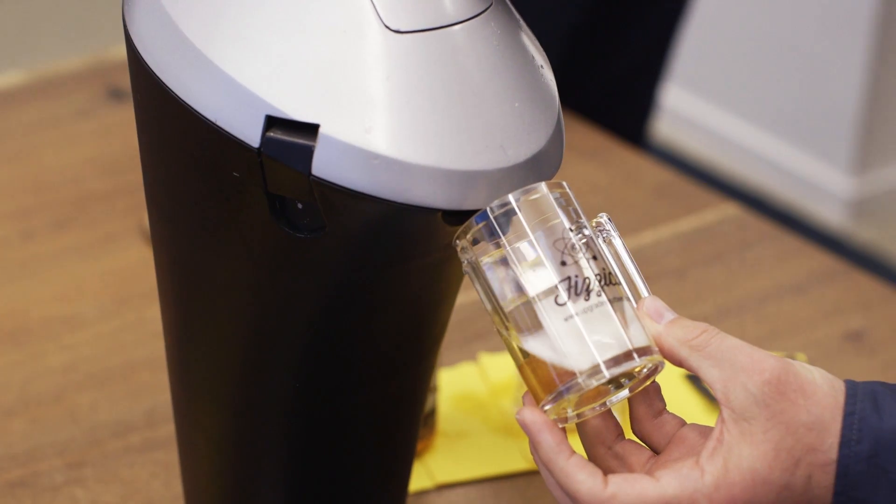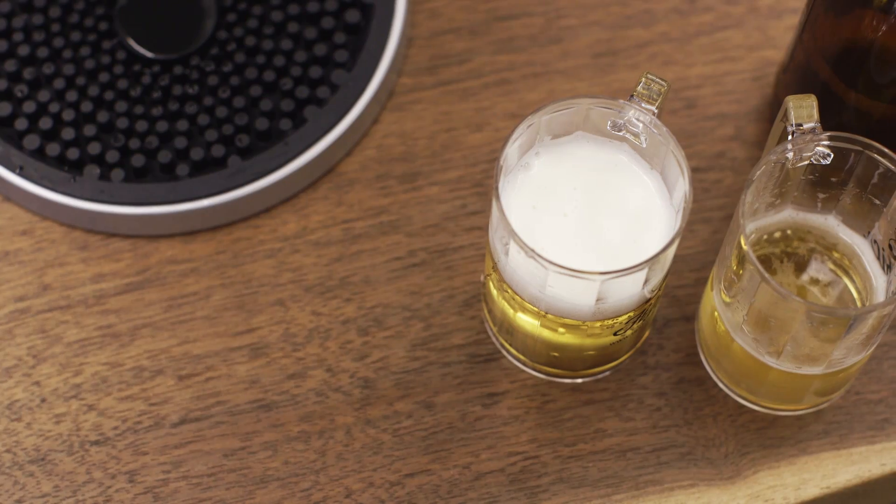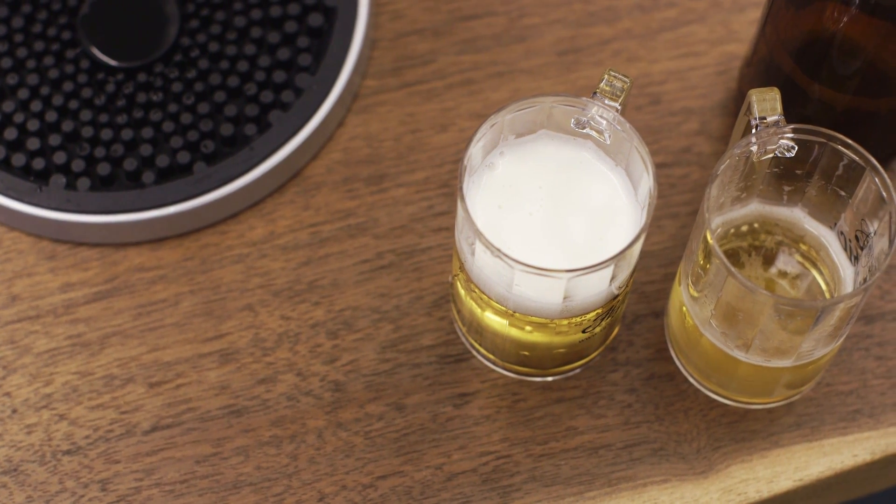As a guy who drinks a lot of beer, this would definitely elevate my home game without hurting my budget. Can I tell the difference between a beer poured from here and a hand pour? Absolutely. Does it make this Miller Lite so fantastic that I would drink it regularly? Probably not.